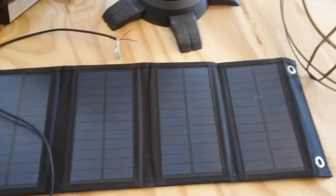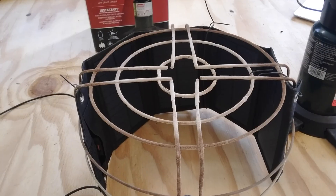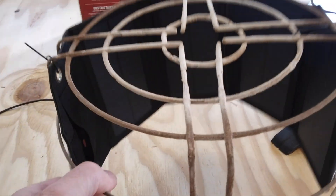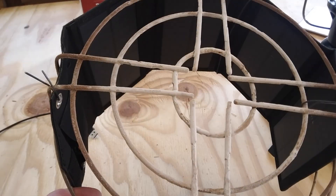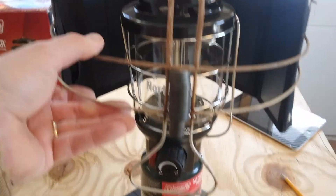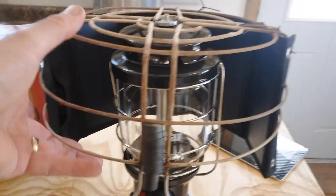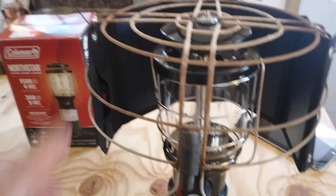Now I'm going to take this solar charger and get it set up to run off the lantern. I took the solar charger and tied it around the inside of this jar cradle I had for an old pressure canner, then I'll set it right up on top of the lantern. I stuck some magnets on there to try to balance it out a little bit better. That's how the experiment is going to go.